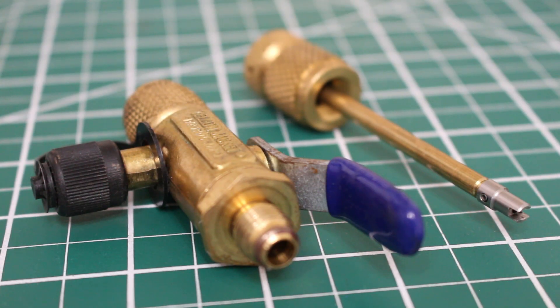When it comes to pulling a vacuum in a system, charging a system, or recovering — when you've removed the pins — you're going to speed up that process. My favorite part about this is that you can remove and replace Schrader valves without losing the charge of the system.